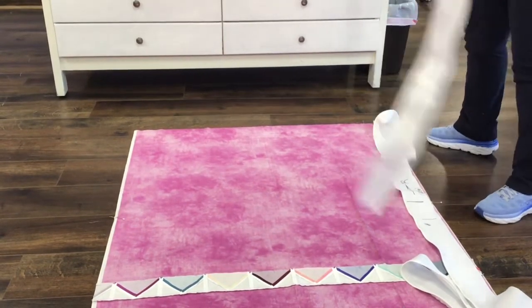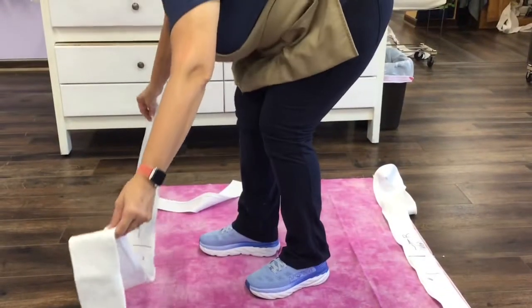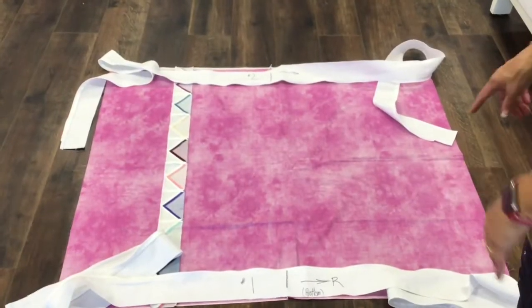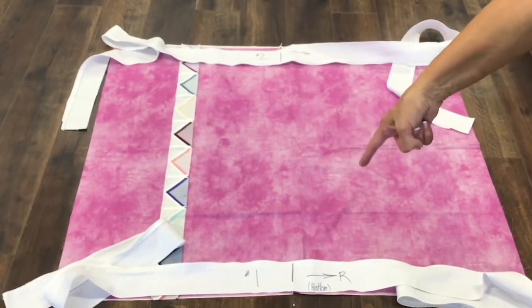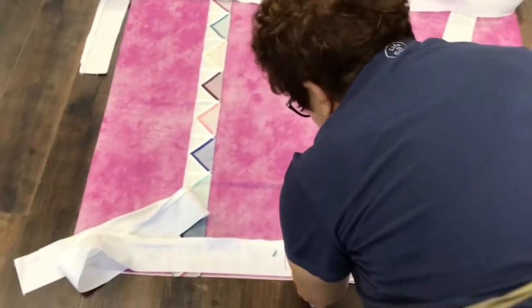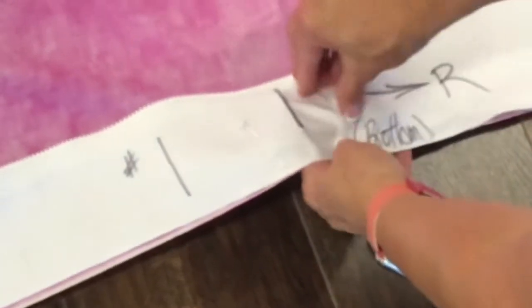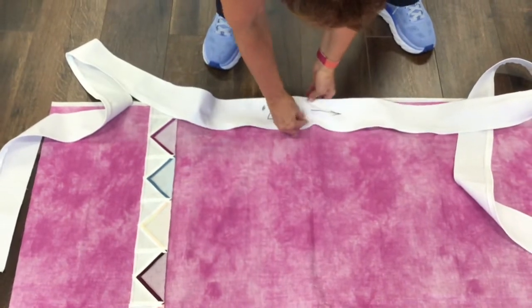Now grab number two, walk across your quilt, and lay down number two — done. If you look at this now, you'll see both arrows are pointing to the right: number one on the bottom, number two on the top, and we've honored the center point. Now take one pin to the left of the center and one pin to the right. Do the same on number two — just a pin on either side.